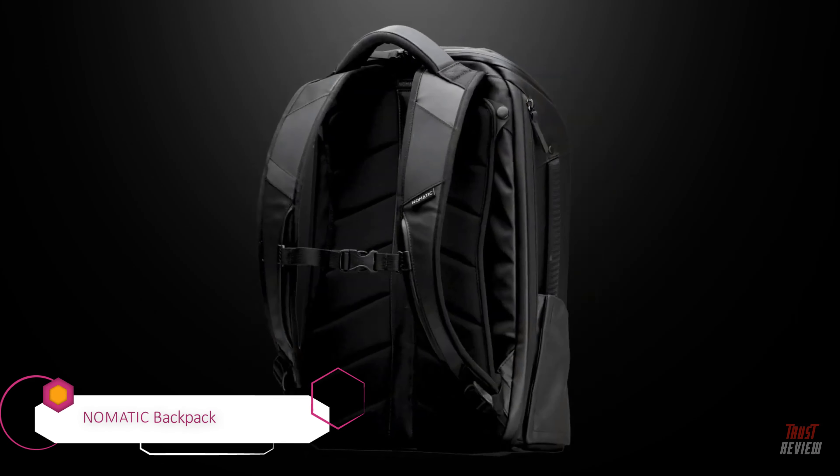Well-appointed organization, premium details, and pockets galore ensure the Medium Cargo Backpack from the At Work Collection will seamlessly integrate into your non-stop lifestyle.